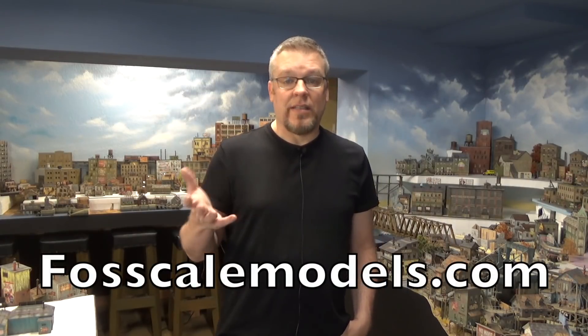Welcome back everyone. I'm Jason and you're watching Jason Jensen Trains. In today's video we're building another kit from Foss Scale Models. It's an older kit called Decker's Tar Soap. If you visit the Foss Scale Models website, it's still available.